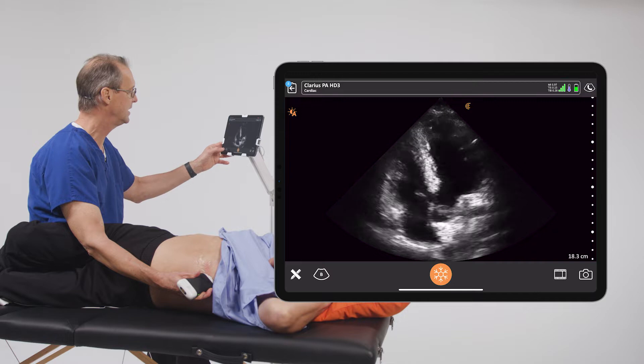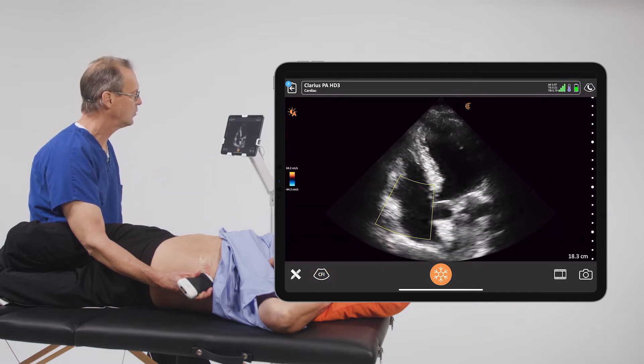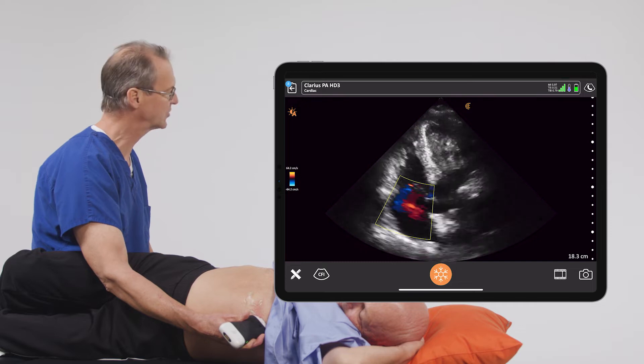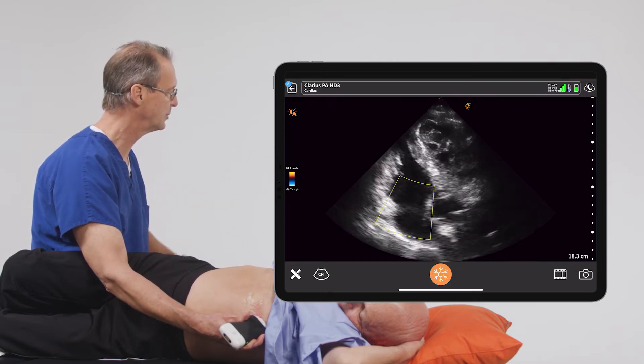At this point, we're going to go ahead and use color doppler. And when we turn on color doppler, we notice a couple things right away. The first is that we're given this color box, and this is the only part on the screen where we're going to see color doppler images.